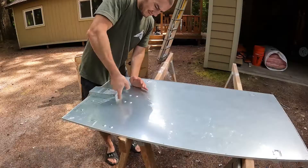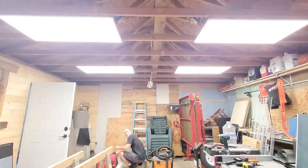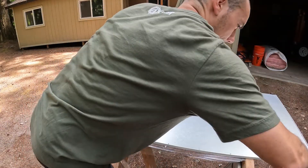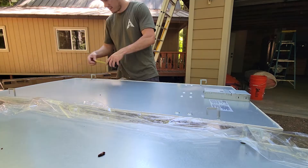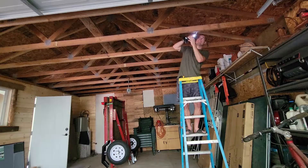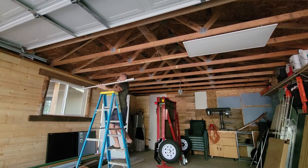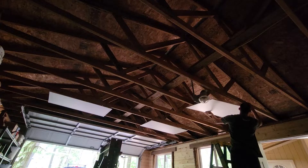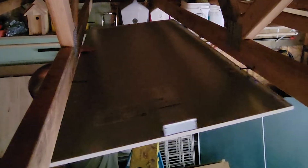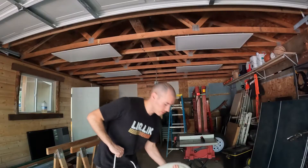Alright, fourth and final light here. I'm going to take you guys through the steps that I've taken on the wiring of each one of these lights. Now these are up here, it's finally time to run some wire.